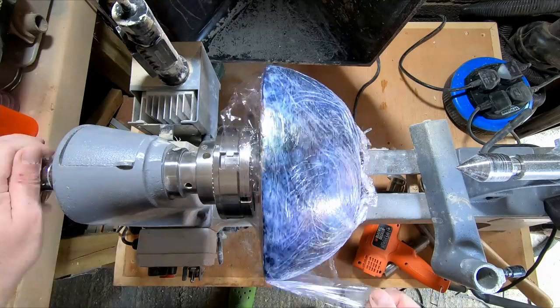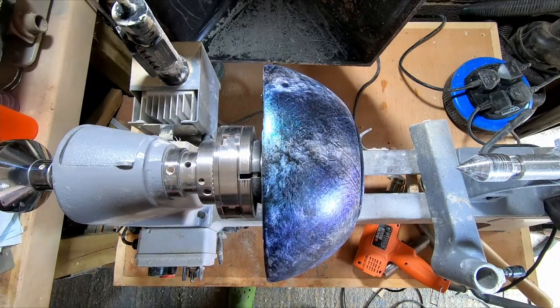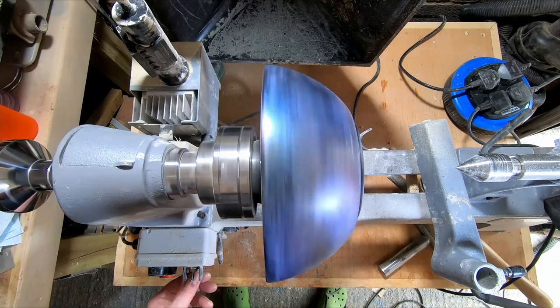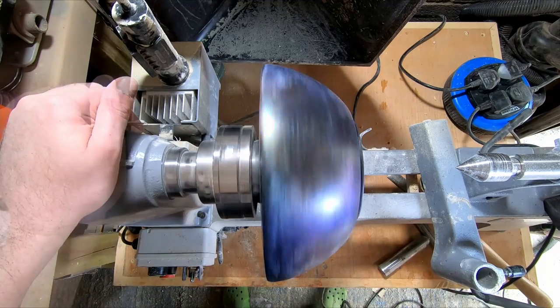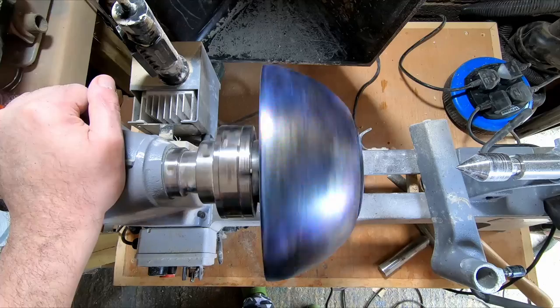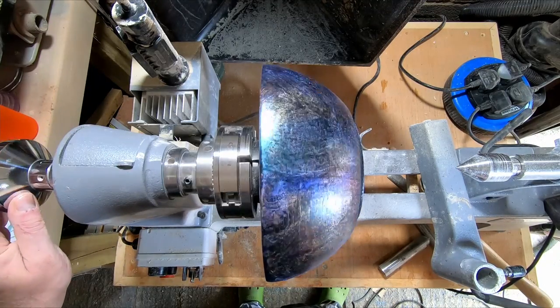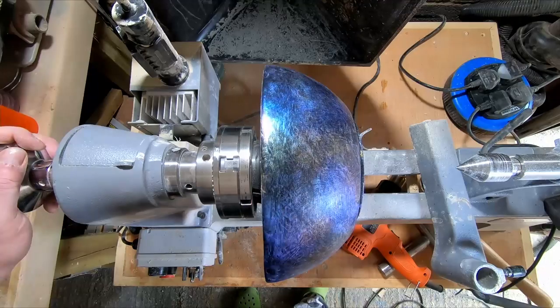With the cling film removed, I still wasn't sure if it would dry without light patches, but eager to see the results, I used the heat gun on its lowest setting to dry the paint. And it was okay — the iridescent paint dried with no light marks and I was very happy with it.